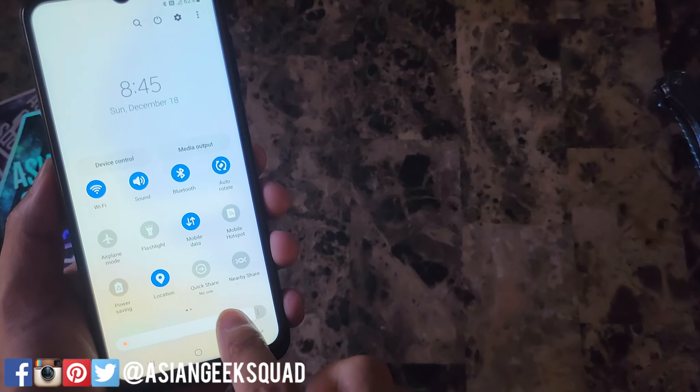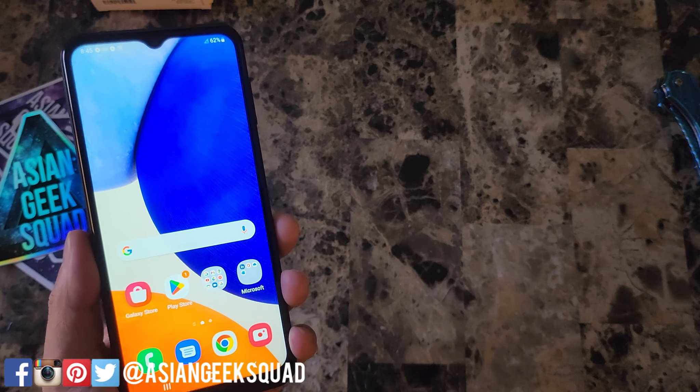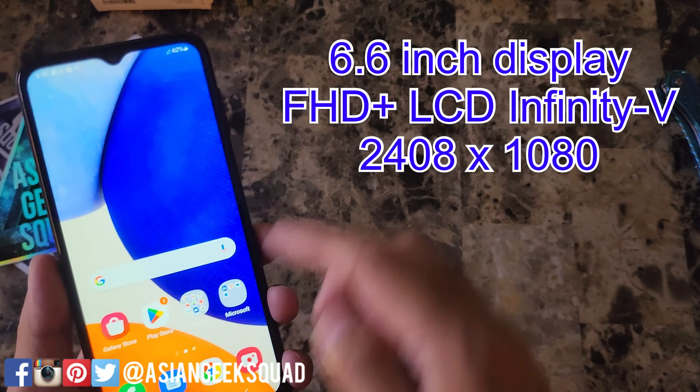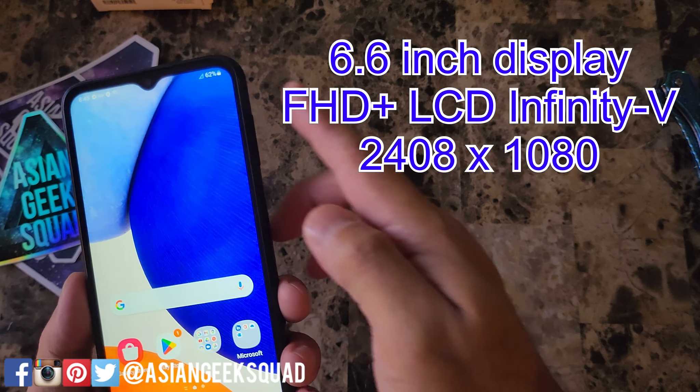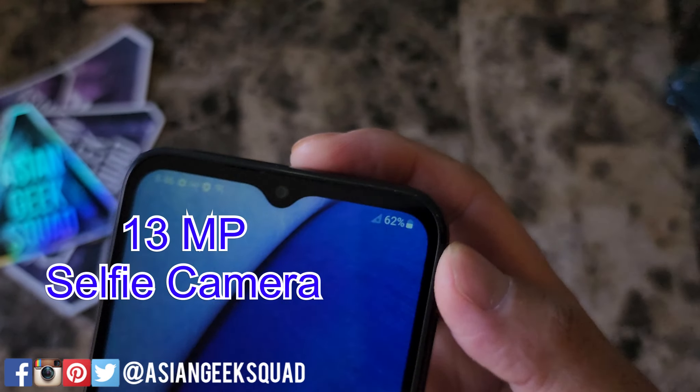Here is the front of the display. Let me just turn the brightness down a little bit. Now let's go ahead and take a look around the device and talk about some specs. So here in the front, this is a 6.6 inch Full HD display, 1080 by 2408. And here in the front, that is a 13 megapixel selfie camera.